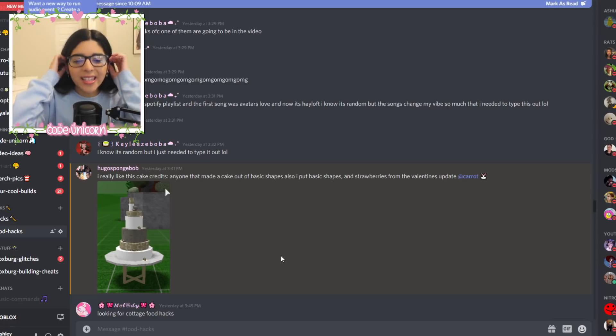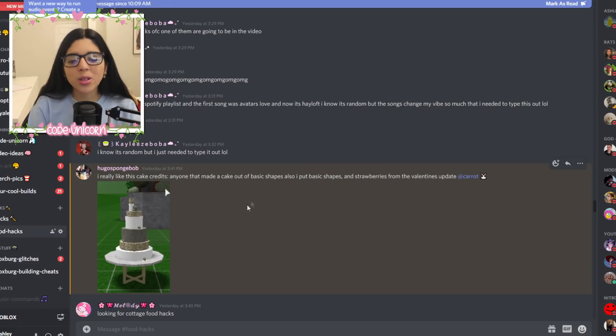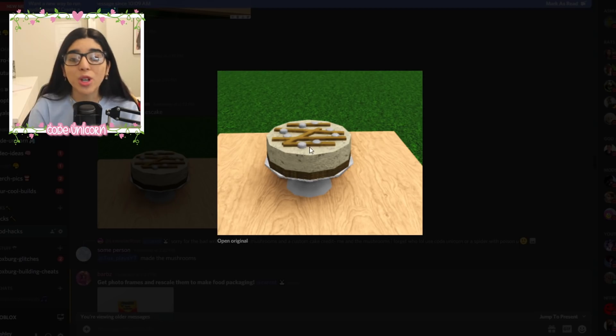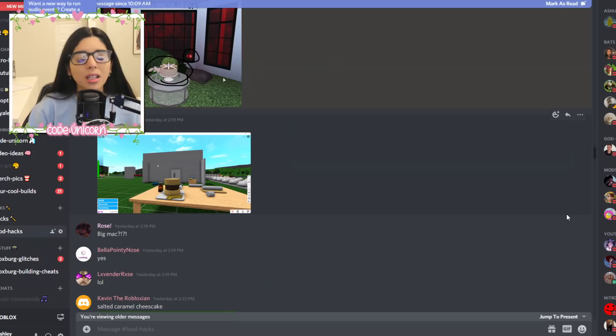Y'all, we have so many cakes that y'all sent. I'm just gonna try to make one, but let's look at them first. This one over here is such a cute cake with different textures on each layer and chocolate-dipped strawberries on it. We also have this salted caramel cheesecake — perfection. I love cheesecake and caramel. It's just a bunch of placement mats with salt and pepper shakers and some structural items to look like caramel drizzle.